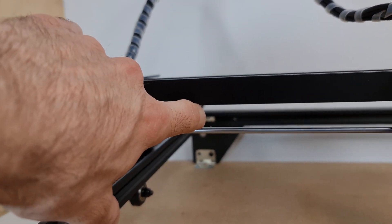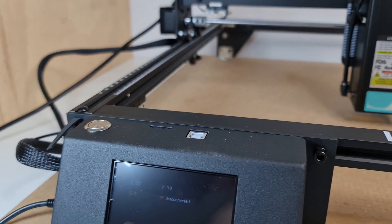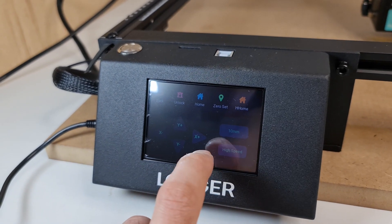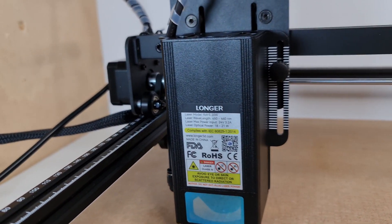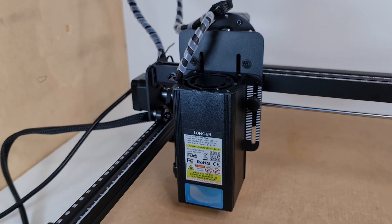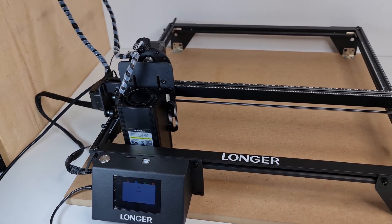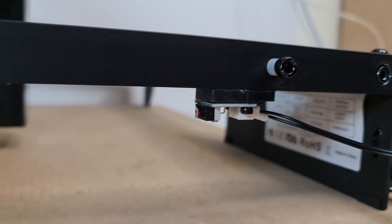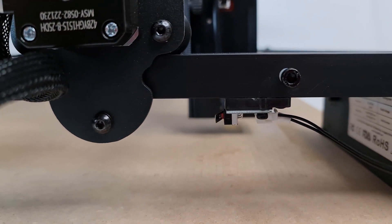Despite the machine being essentially the same, there are a few interesting upgrades. One I was very happy to find is the added microswitches, which allow the machine to have a home position — in other words, to work in an absolute coordinate system. This is in my opinion a game changer, because now you can work on larger complex projects with the peace of mind that if something goes wrong you can restart from origin, run multi-passes, or perform corrections. There are a lot of benefits to working in an absolute coordinate system, and that is normally what you find in professional machines.